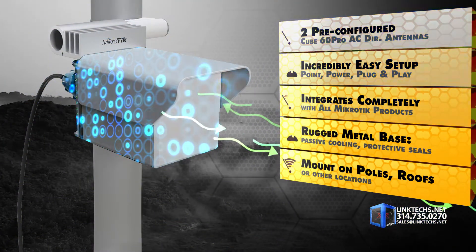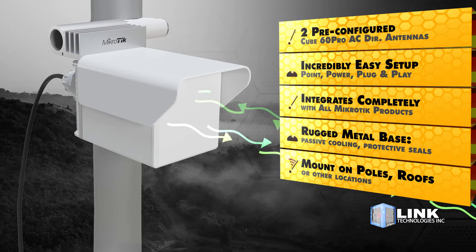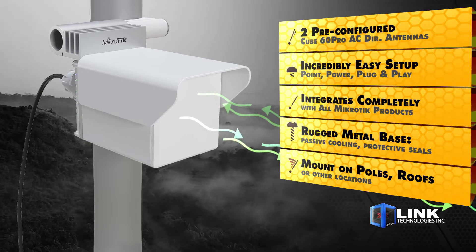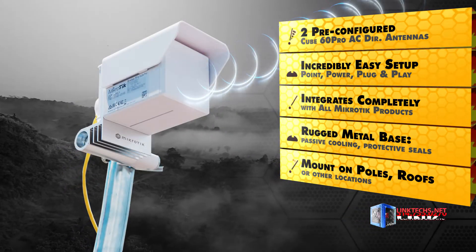This is a set of two preconfigured Cube 60 Pro AC directional antennas that are incredibly easy to set up. Just point them at each other and power them on — it's a simple plug and play. They integrate completely with all Mikrotik networking hardware and software systems.